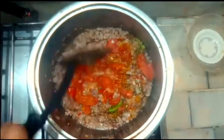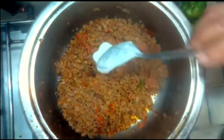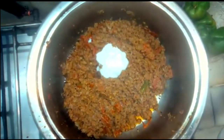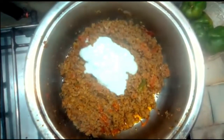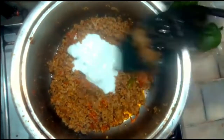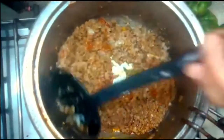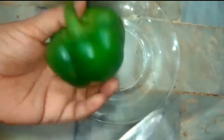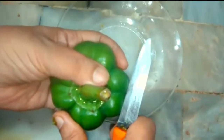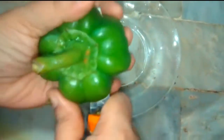Cook for about half a minute. Now we will add 3-4 inches worth of tomatoes. We will fill the shimla mirch in 5-10 minutes. We will fill it in a bowl and put the cap on.